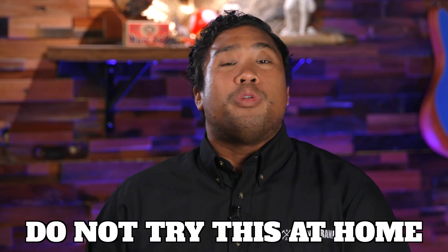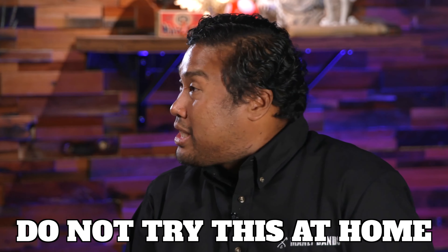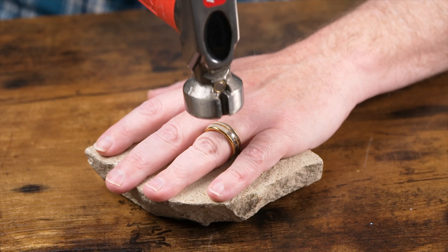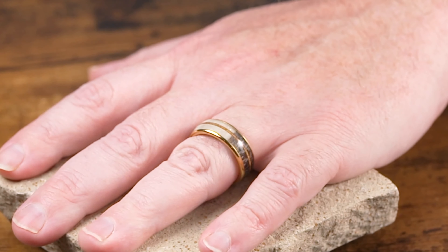There is another method and it's one that's a little less delicate. Again, for legal reasons, please do not try this at home. This method requires you to lay your hand on a hard surface. Don't attempt this on any glass because that could break under the impact of the ring. You're going to want to take a regular hammer and give it a little tap, tap, tap-a-roo. Start off by tapping lightly because it can crack or break under minimal pressure. Slowly work your way up to more force till it breaks.